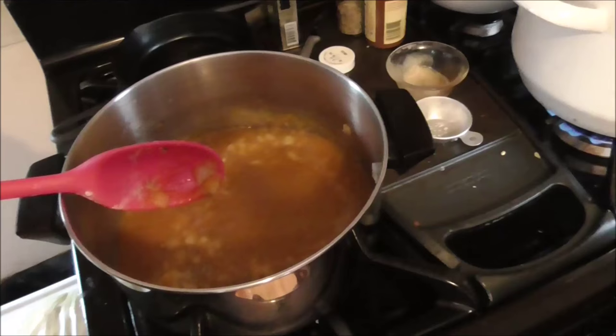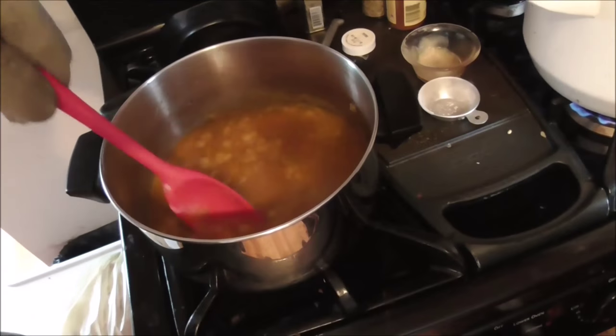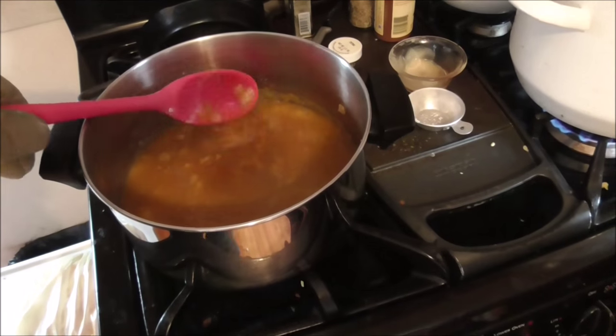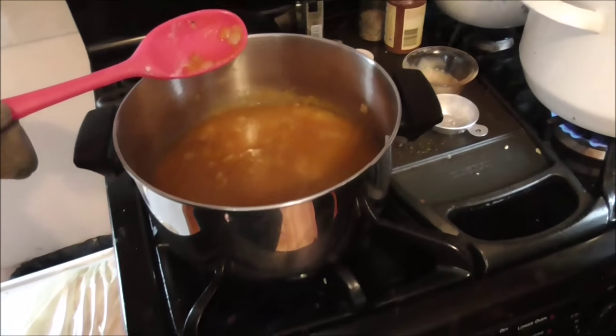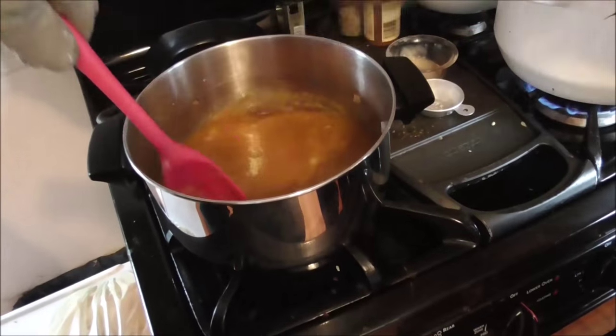I want more than that — five. We're still going to add the chicken broth to it too. Six. Let's see if that's good. And then I add some chicken broth.